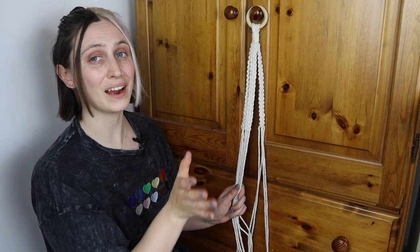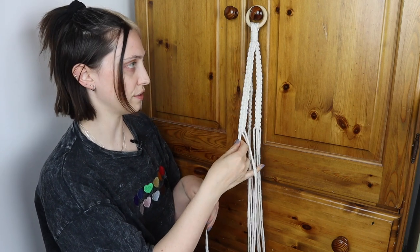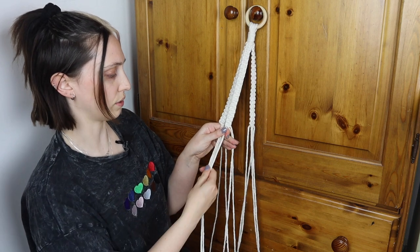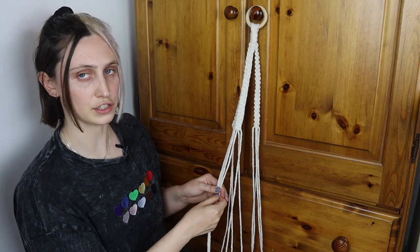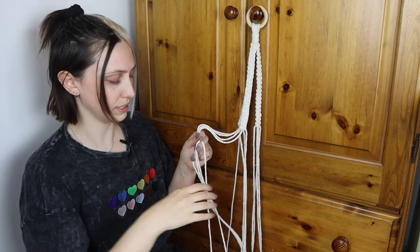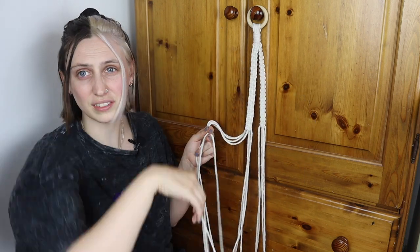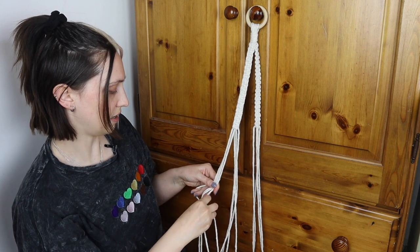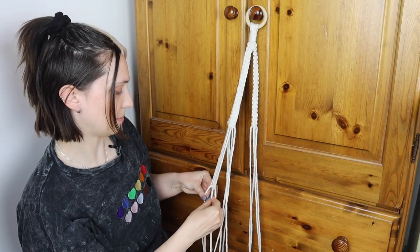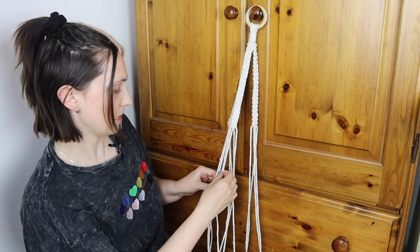Once you've done all three sets of square knots, we move on to the basket portion of the macrame plant hanger. Take two cords from the left of one of your rows and two cords from the right of another, and use those as your main cords. Go down about six inches from there and tie another square knot — the cords that were your outer cords before are going to be your inner cords. You'll notice your outer cords have gotten really short, which is normal, while your inner cords are still super long because they've just been sitting in straight lines. Make a square knot at about six inches down.